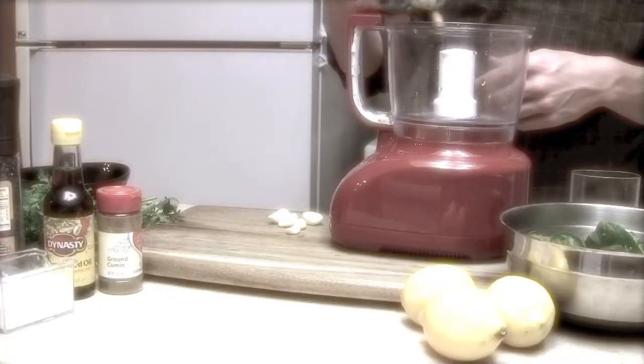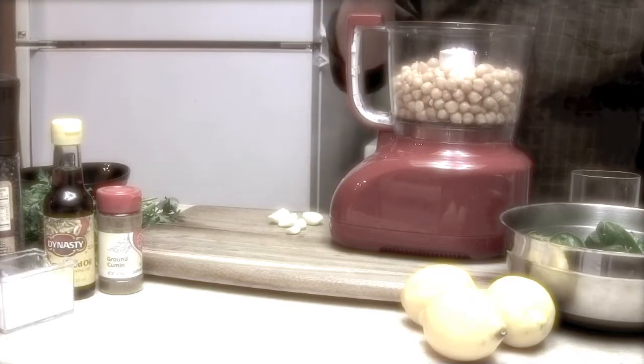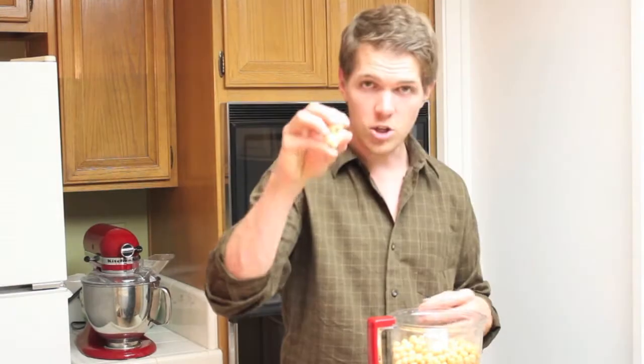You start off with your chickpeas. Now, if you guys want to make your own chickpeas, that's fine, but you've got to do it the night before. Chickpeas are hard as rocks, so please don't put them in your teeth because then my dad will have to go and fix them. Yes, he's a dentist. Garlic. And let's start this off and give it a pulse.